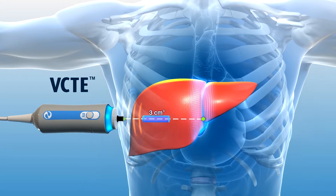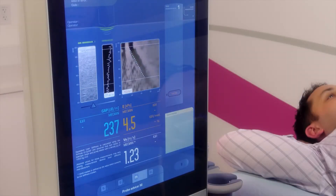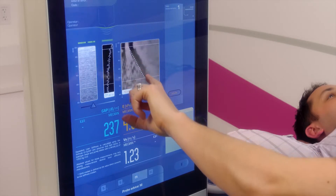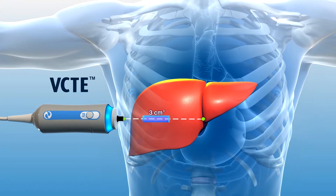During the examination, you will feel a slight flick or tap on the skin. This is producing the shear wave that will travel through the liver tissue. The shear wave speed is measured by ultrasound pulses which reflect off the wave as it passes through a part of the liver. The speed of the shear wave is used to calculate liver stiffness.